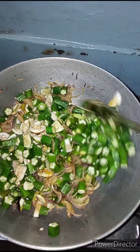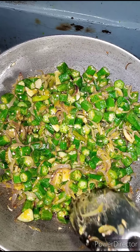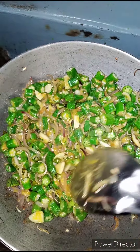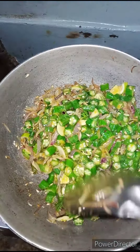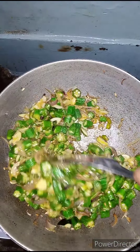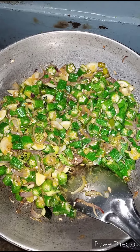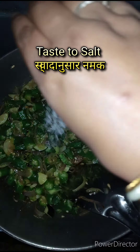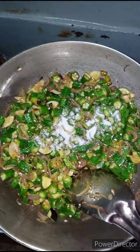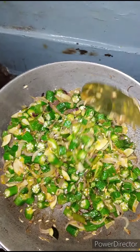We have to cook it well. It is not showing clearly in the camera. When we add the spice, we add the taste because the taste will be finished otherwise.